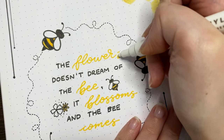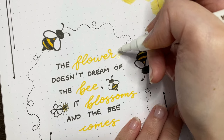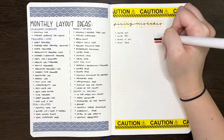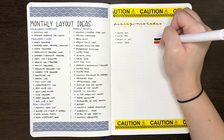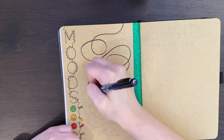This brings us to the next fix, which is using paint pens to go over your mistake. You can use white or black, similar to the last few fixes, or you can choose a completely different colour. Depending on what colour you choose and the type of paint pen you're using, you may have to go over the mistake a couple of times just to make sure it isn't visible.